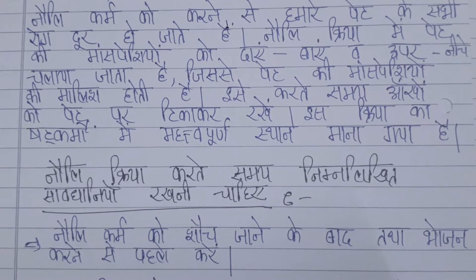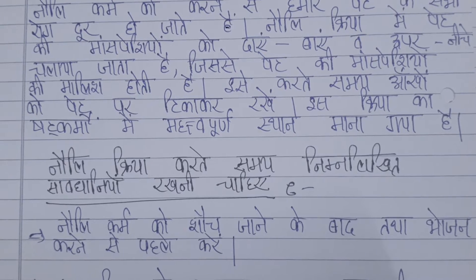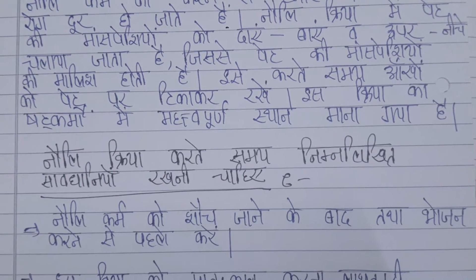In the Noli Kriya, the body has more space, and the body shifts. The body moves down, left, right and down — the body movements are done without massage.